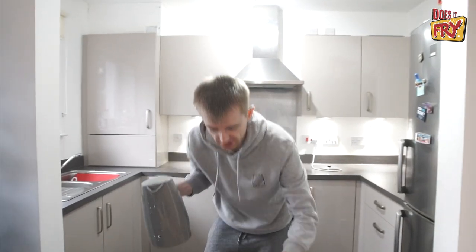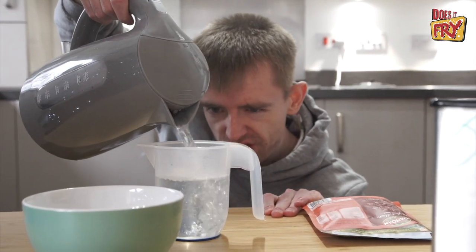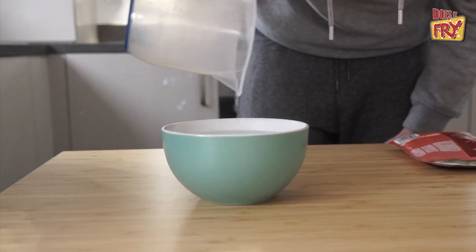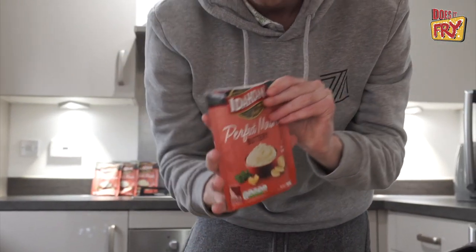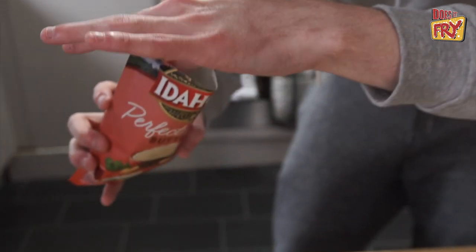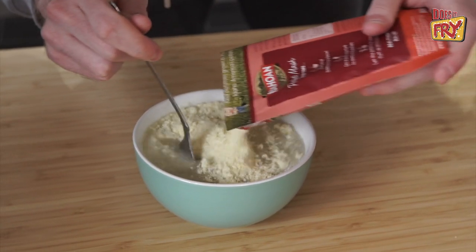You don't need to explain, he'll see it. So it says 475ml — put the water in first, then the mash, which is interesting. Usually it's the other way about. We've got 475ml, pour it into this bowl. Then we open up our mash. That's what it looks like before — you need to see it before it does its magic. It just looks like a powder. I still don't get how this turns into potatoes — it doesn't make any sense.